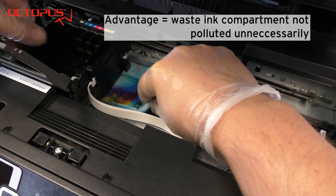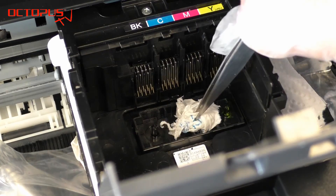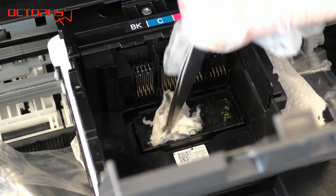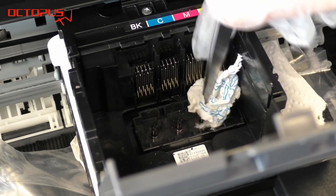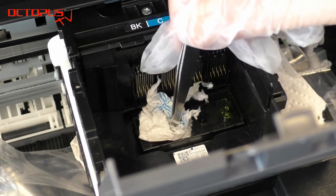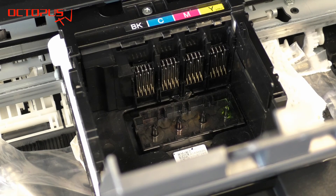The amount of cleaner mixed with printer inks flushed out from the print head is not a small amount. Therefore we recommend to exchange the kitchen towel from time to time. A clean piece of kitchen towel also makes it easier to assess how much ink is still contained in the cleaner liquid flushed out from the ink system. Towards the end of cleaning a specific color, the cleaner coming out of the nozzles becomes more and more clear.